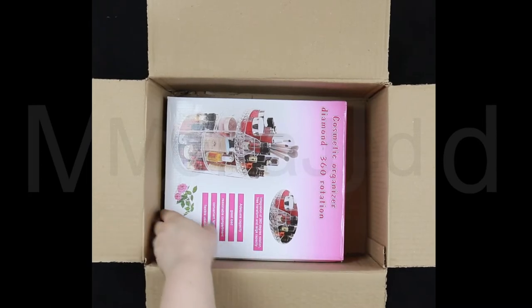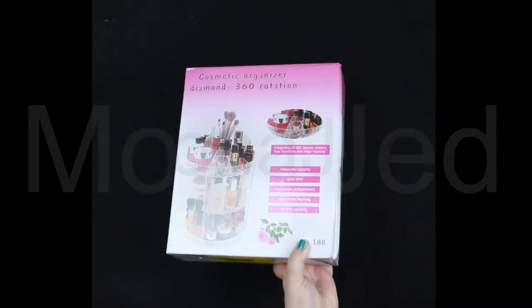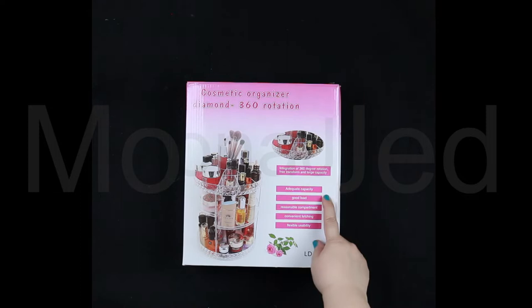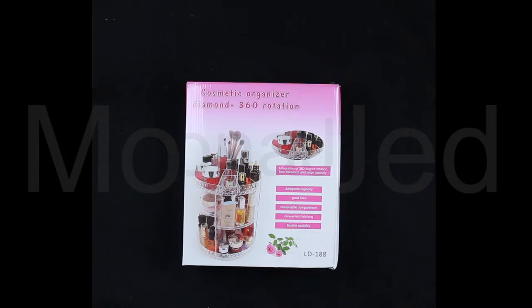So here it is, let's take it out. It is a cosmetic organizer which is diamond — there's also a plain one — and it rotates 360 degrees. Adequate capacity, good load, reasonable compartment, convenient, fetching, flexible usability.